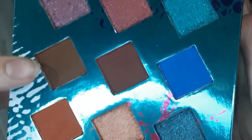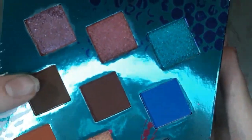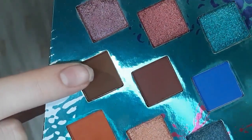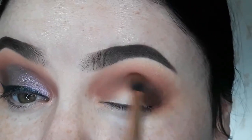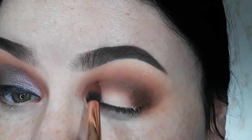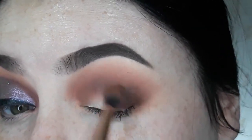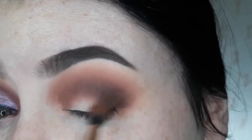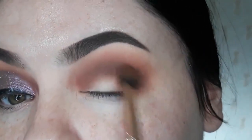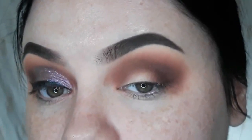Next, I'm going to take this dark shade at the end of the palette. So now I'm going to further deepen everything up, mainly focusing this dark color on the end here, because that's where I want it to be the most deep. And then I just buff those in together.